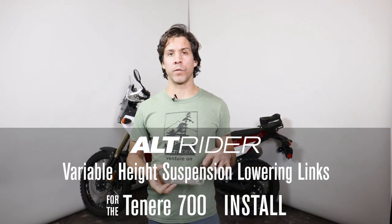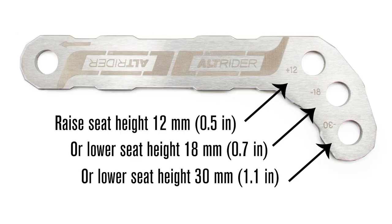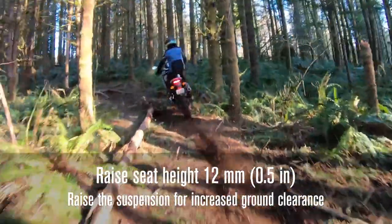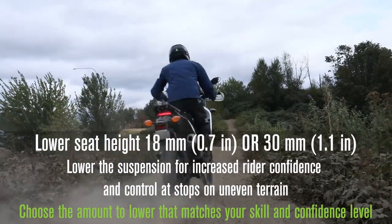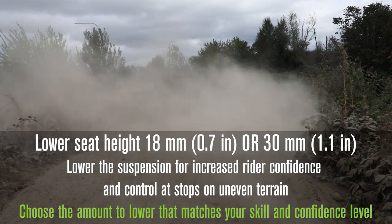Hello, it's Jeremy from Alt-Rider and we're going to do the installation for the Alt-Rider T7 variable height lowering link that also allows you to raise your motorcycle. It's a pretty simple idea. With the three different positions, we can go from raising the bike's position by half an inch, or lower the bike 18 millimeters (0.7 inches), or lower it all the way down 30 millimeters (1.1 inches).